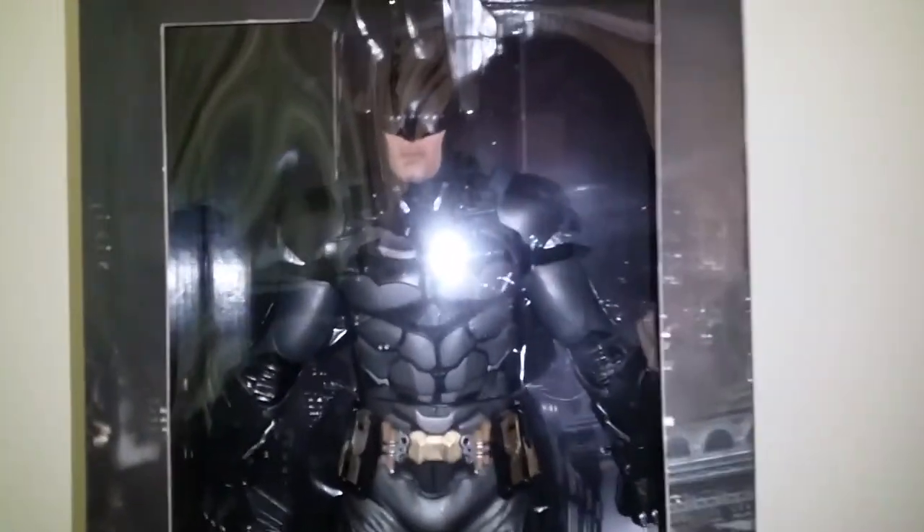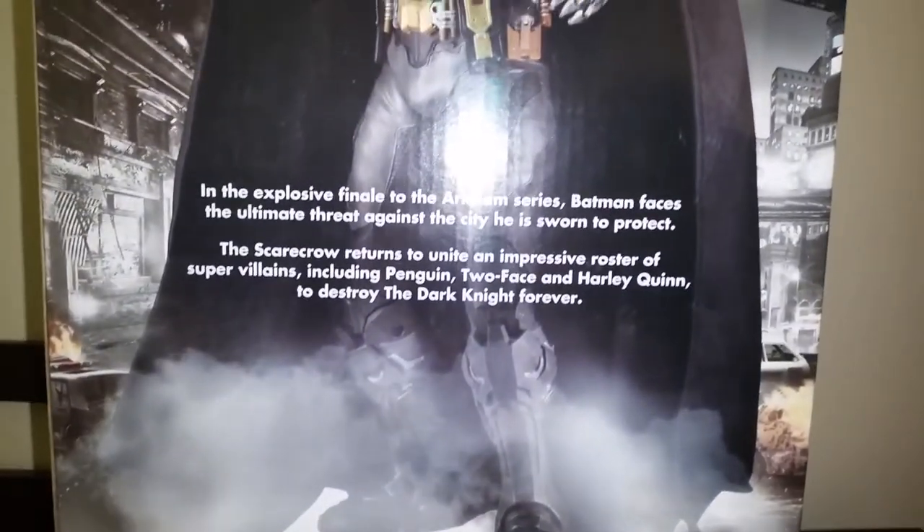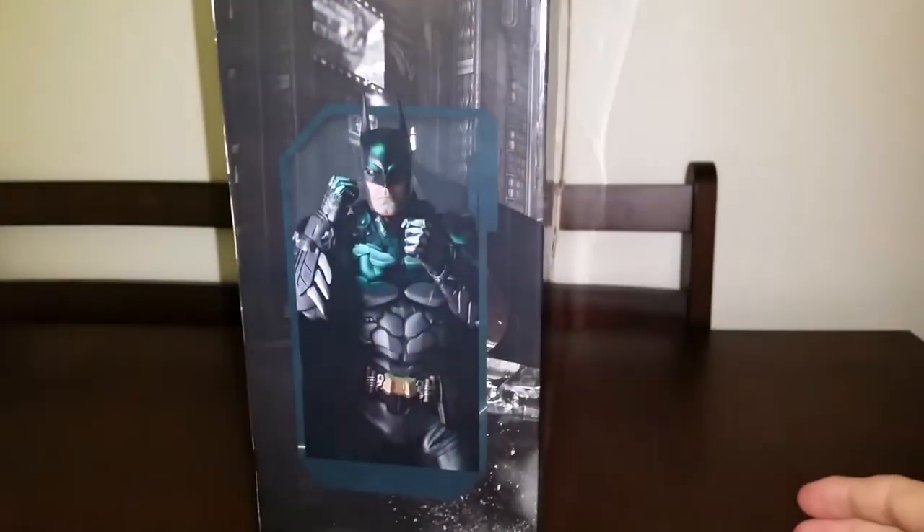So Arkham Knight is an amazing figure — it's about 18 or 19 inches tall. I'll just give you a quick look at the box here. There's the side, and a couple of pictures of the actual figure. There's the back — just pause the screen if you want to read up on that — and the other side with a couple more photos of the actual figure.